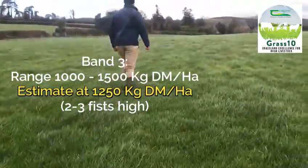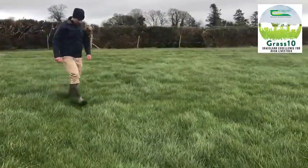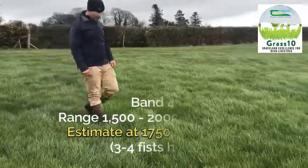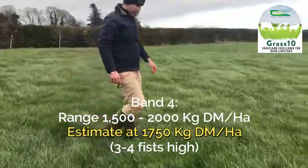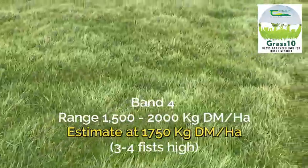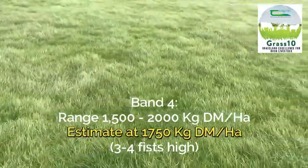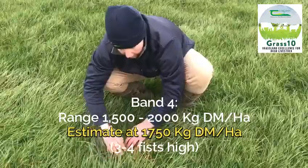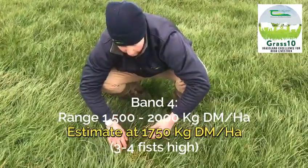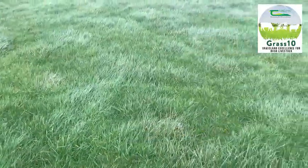On the band three paddock I would put 1,250 kilos of dry matter. This is an example of a band four paddock — I would put 1,750 kilos of dry matter on it. You can see the grass has fallen over, it's very heavy, it was one of the first paddocks closed last autumn, and there's also some yellow material from senescence over the winter. It's important to get these paddocks grazed off before the middle of March.